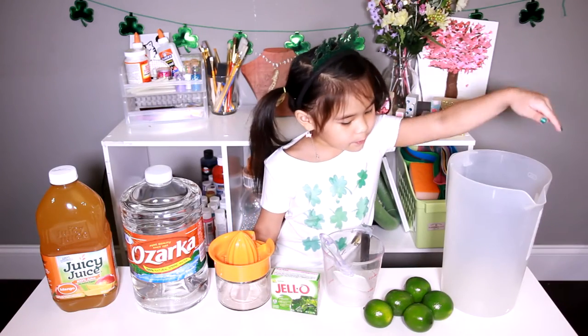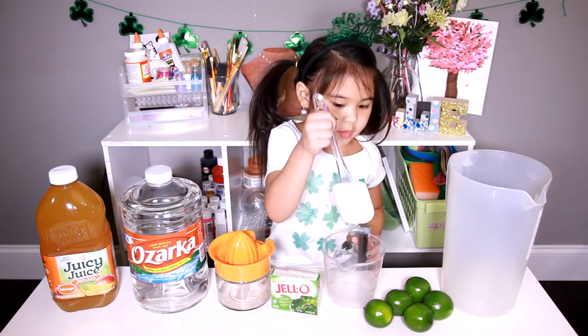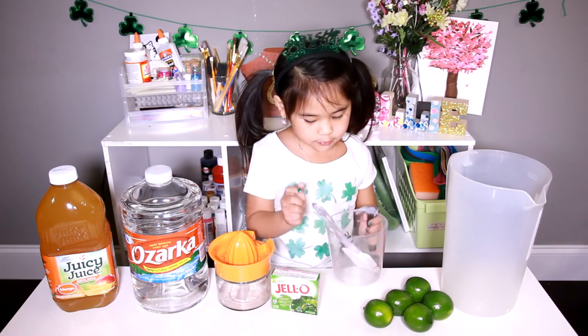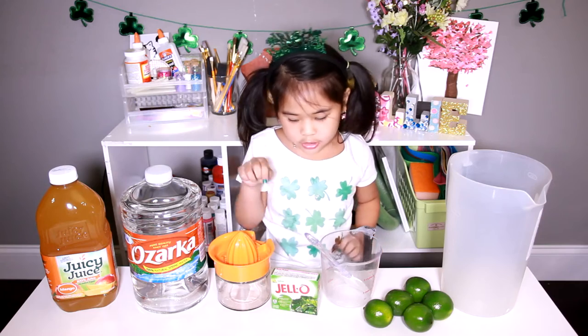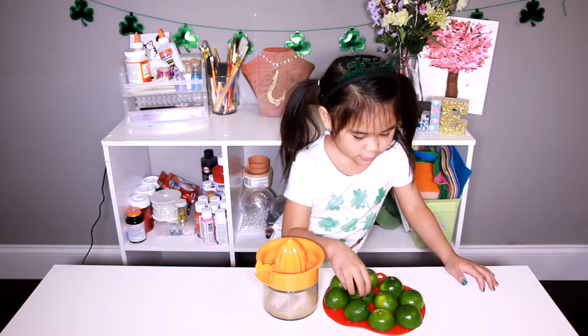Today we've got a make. You'll need: a pitcher, lime, a spatula, a measuring cup, green jello, a juicer, water, and mango juice.